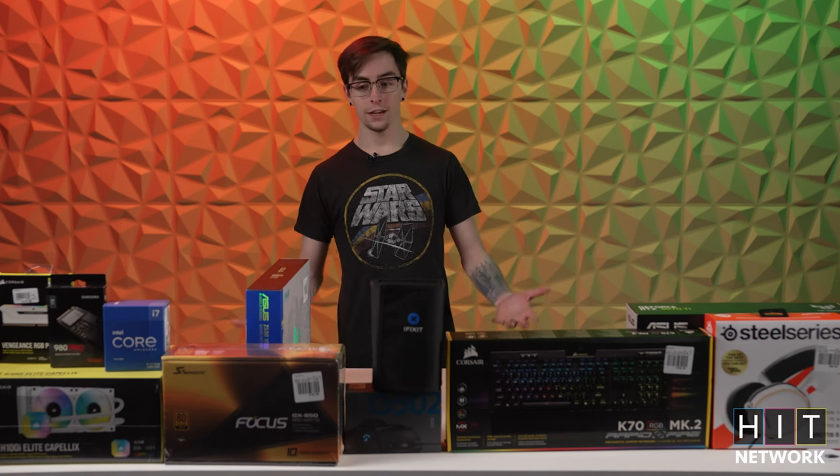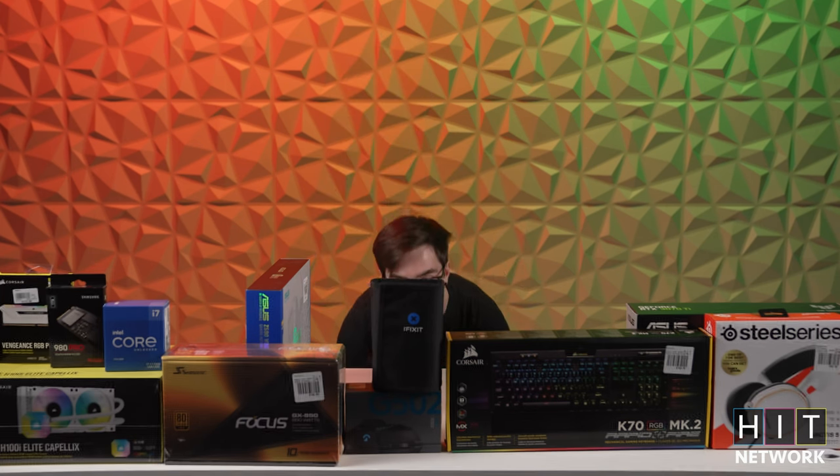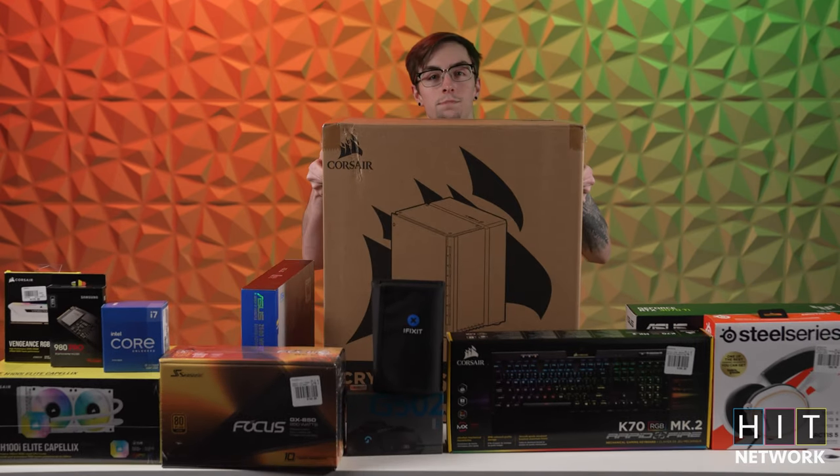Just got back from Micro Center and today we've got some fun stuff in store. We're going to be building this beast.